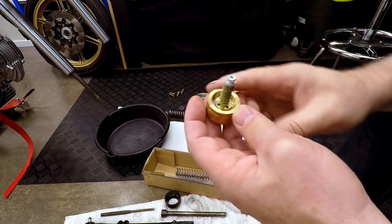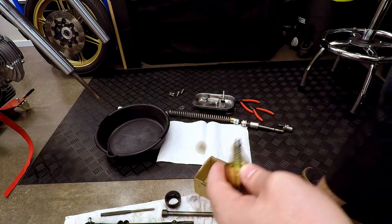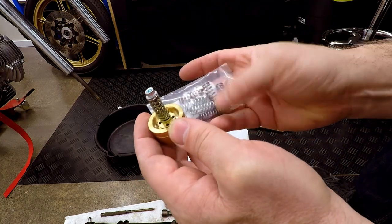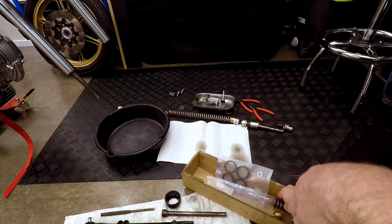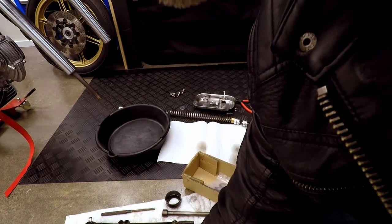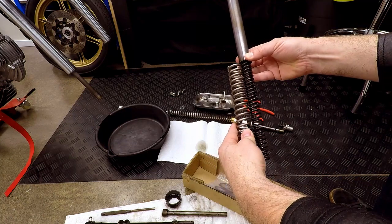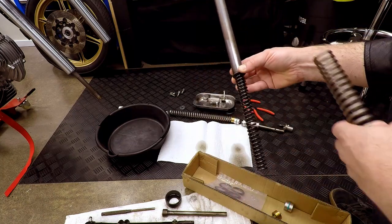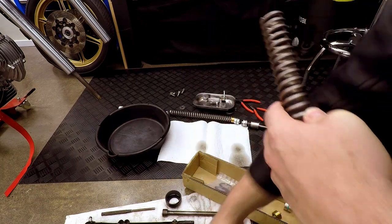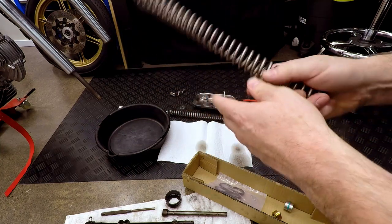When that happens is determined by the strength of this spring here and how far it's wound in. The kits come with different springs — they're coloured. The kit also comes with springs that are a lot bigger. That's an original; this is the new one. The original is in a tube to stop it from buckling inside the fork leg, but these are so big they don't need that — the leg is the tube.